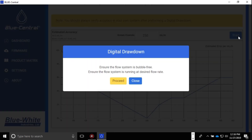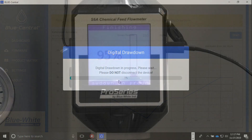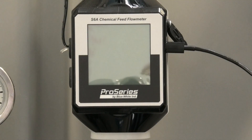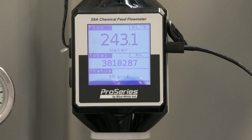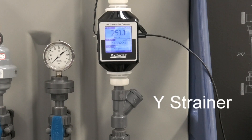Now that the pump is running at the known flow rate, we can hit the start button. If any errors appear, you might want to check your setup and run the test again. If the drawdown is successful, your chemical has been verified and you are all set. Something to keep in mind is that bubbles or particles may affect your results. We recommend using a Y strainer with the flow oriented upwards to avoid these variables.